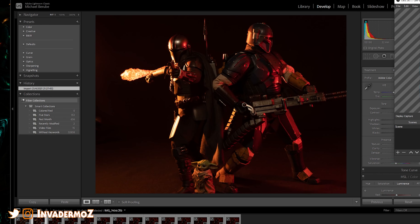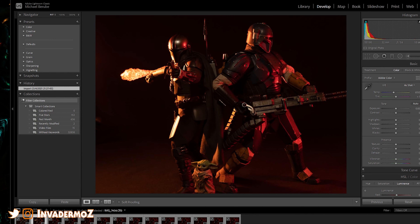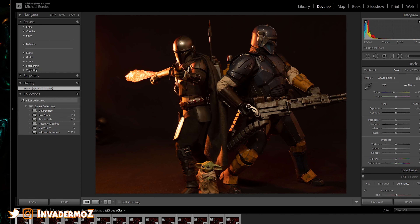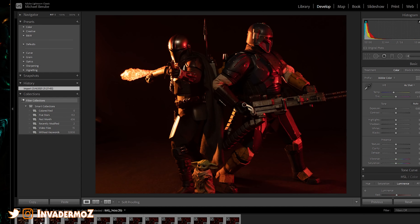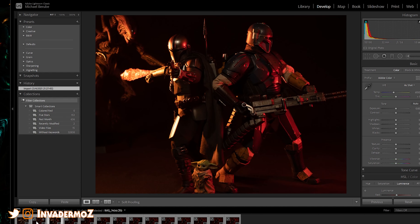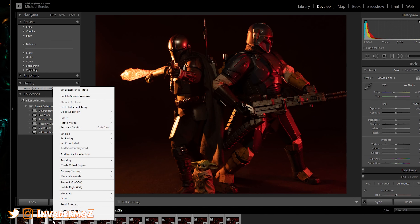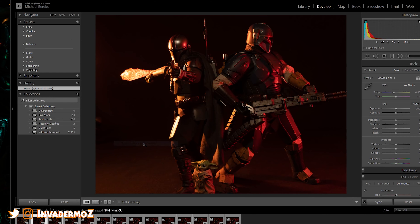We've got Lightroom here and we're going to start doing our editing. First off we're going to find our base image — yeah, that's going to be an alien there. Here's your base image. What we're going to do first is control-click and grab both of these and edit — open as layers in Photoshop.